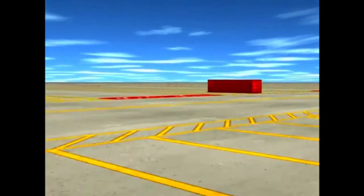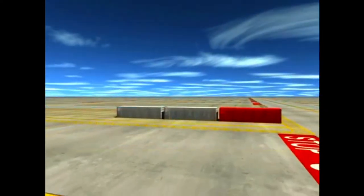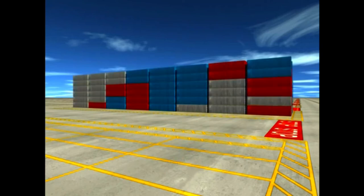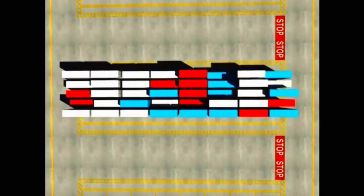The container stack consists of containers stored end to end and in rows approximately three to six wide, depending on the RTGs in use. Each row can be from three to over 60 containers long, determined by the terminal configuration. Depending on the RTG used, each row can be up to six containers high. Rows are organized parallel to each other.